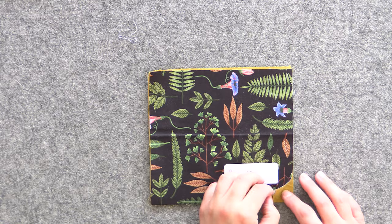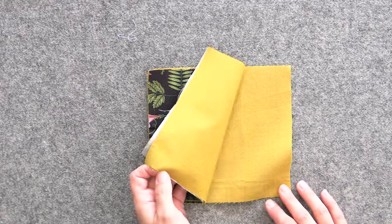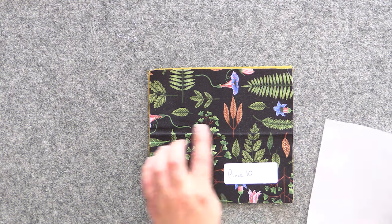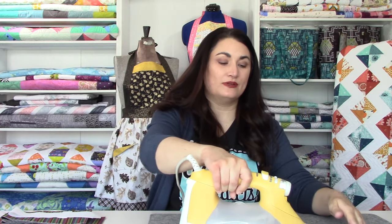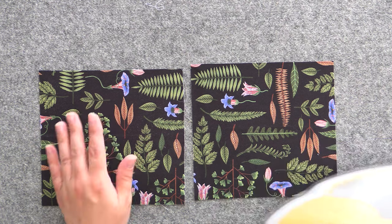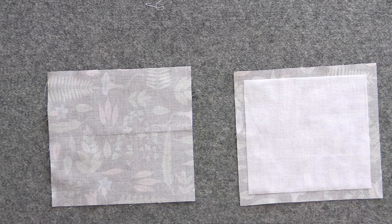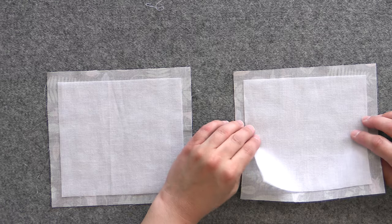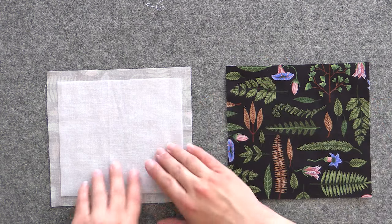Next we're going to move on to our pockets. For each pocket you should have two piece tens — two of your main fabric and two of your lining. We're going to place interfacing on the wrong side of our outer pockets. One tip: always give everything a good press right before fusing interfacing — if you fuse wrinkles in, you'll have to remove the interfacing to get them out, so start with nice flat pieces. Center the interfacing on the back of the pocket front with about a half inch all around. The bumpy fusible side should face the wrong side of the fabric, then flip it right side up before ironing so you won't accidentally fuse it to your iron.